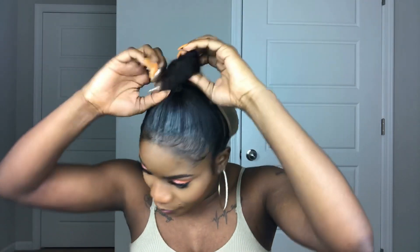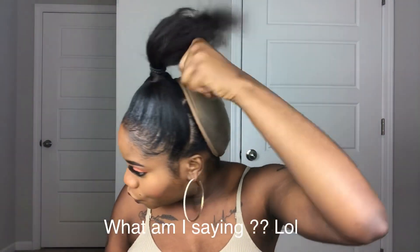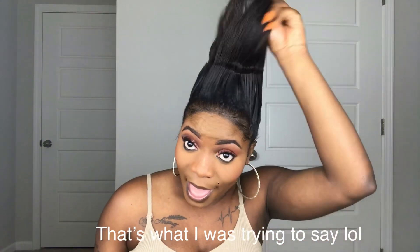The only reason why it looks like this now is because I had to get my edges laid down before I put the wig on. I noticed that when I try to do my edges after, it tends to look crazy — like my makeup gets all over my edges. Anyway, my hair is growing, y'all! Let me stop talking and fix this.